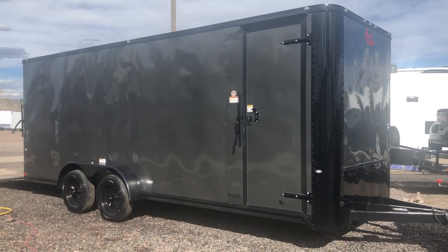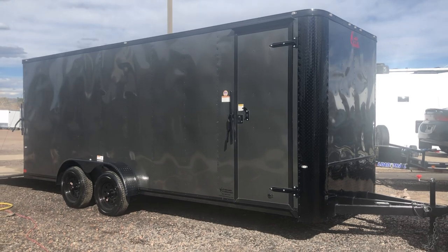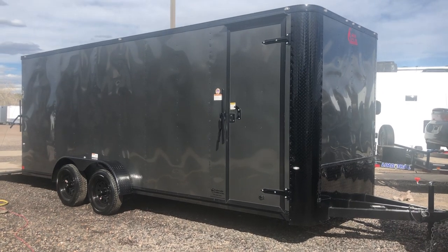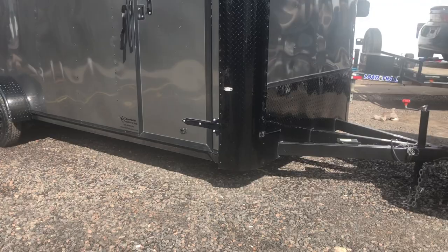Hey guys, it's Colorado Trailers. Wanted to show you guys a brand new 7x20 we just got on the ground. This one is a 2019 Cargo Craft 7x20 in a charcoal blackout package. This is a great UTV unit or a lighter duty unit — it is not meant for hauling cars, it's more for toys and cargo.